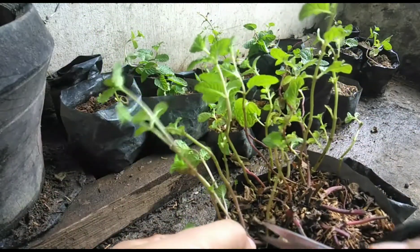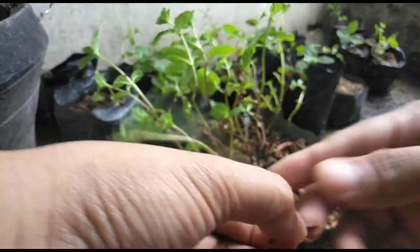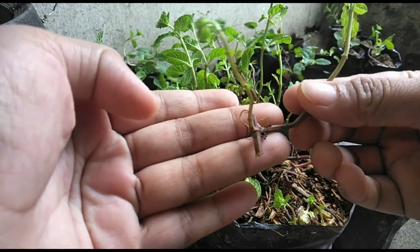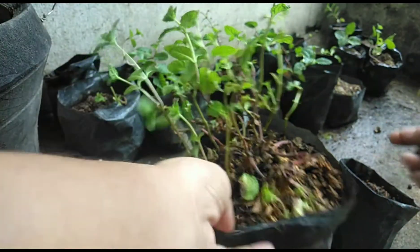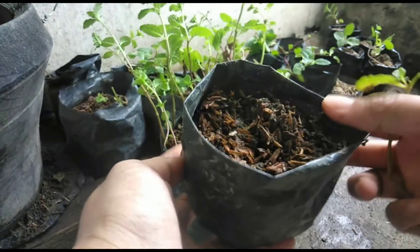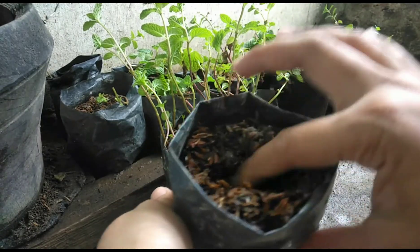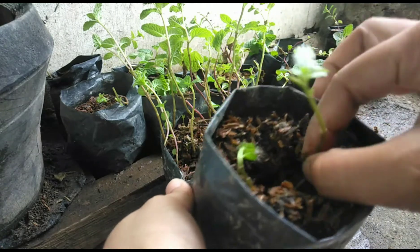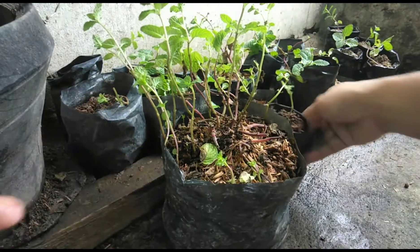Ikat lang natin yung pinaka mother stem. Kung makikita nyo, meron na syang ugat. Ayan yung mga pwede nating ikapit para i-propagate, para mapadami. Lagay na natin sya dito sa isang nursery bag, o kung saan gusto nyong pot. Sa akin, mas applicable para mapadami sila. Ganyan lang ka-easy.